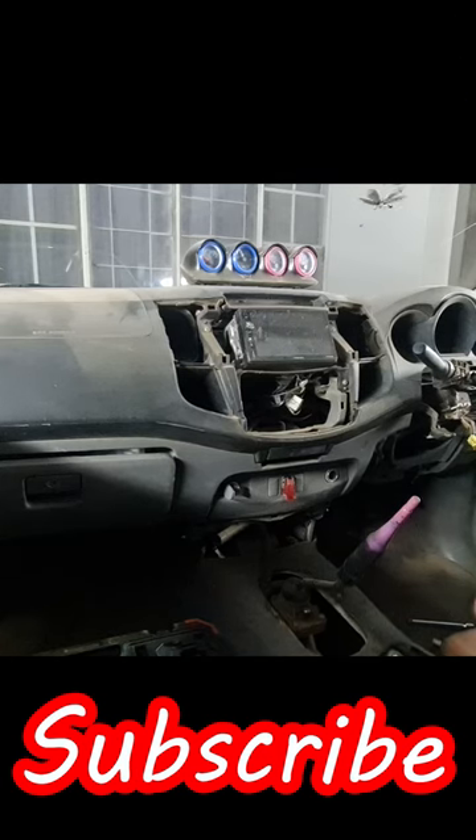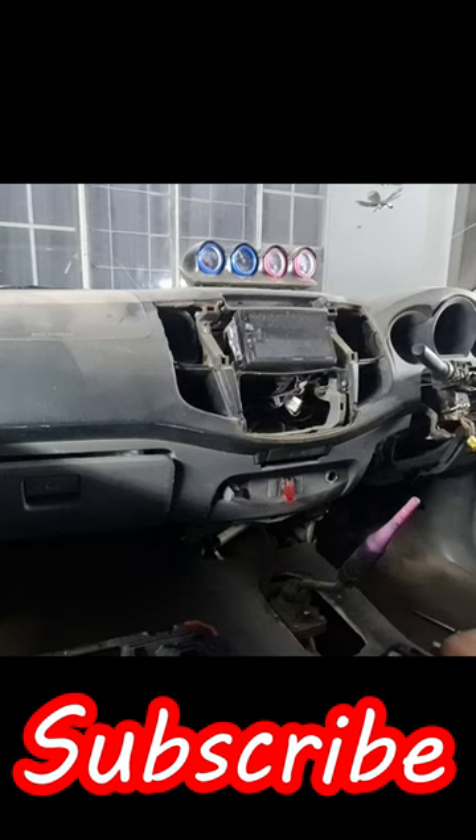Now to take the radio apart is just as easy. Just need a ratchet and a little baby extension.